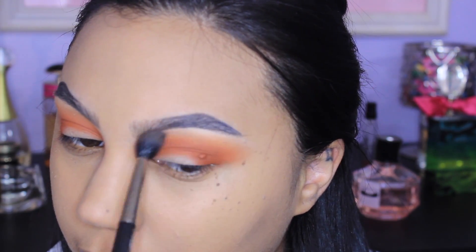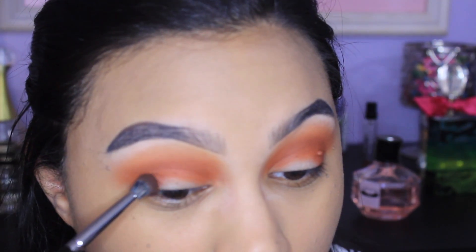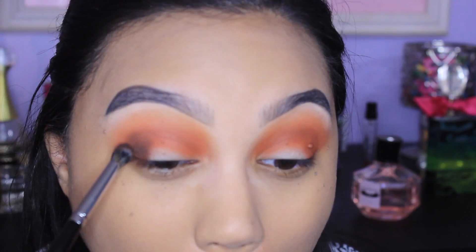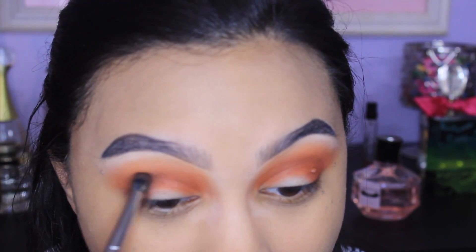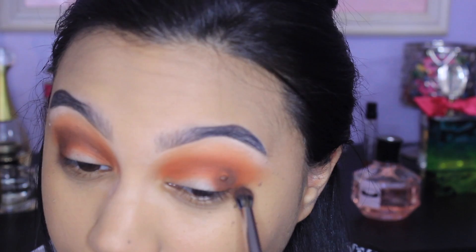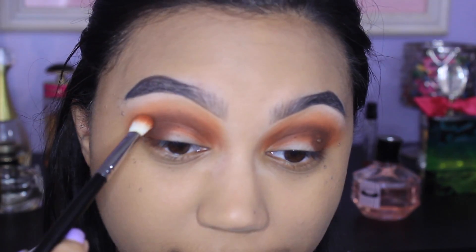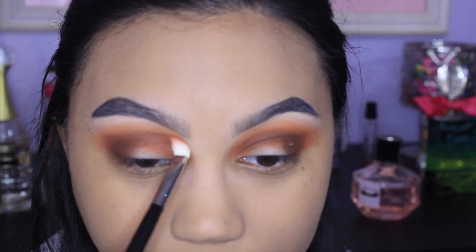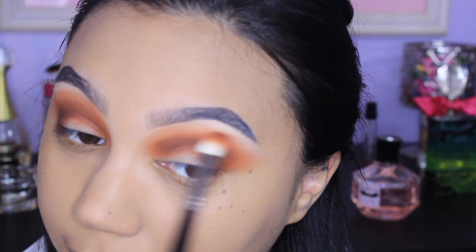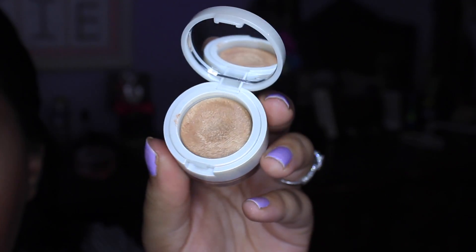Then I'm going into the Matte Neutral palette again to grab this dark brown shade. I think this is one of the best dark brown colors ever — Viseart makes the best matte eyeshadows in the game, period. This brown eyeshadow is so dark, rich, and chocolatey. I'm taking a more precise Morphe brush and working this on my outer V and very slightly into the crease, just placing the color down. Then I take my Coastal Scents blending fluff brush and just blend it out a little bit more — no added color on the brush since the Viseart pigments are so intense and vibrant.